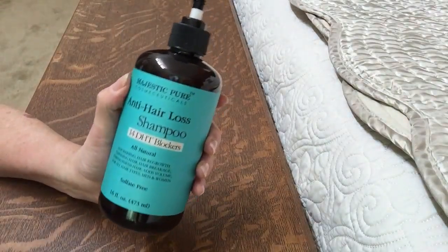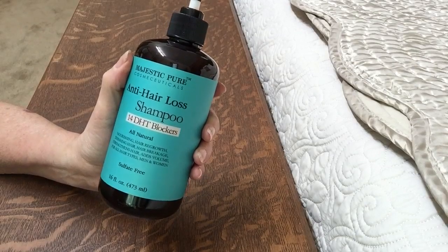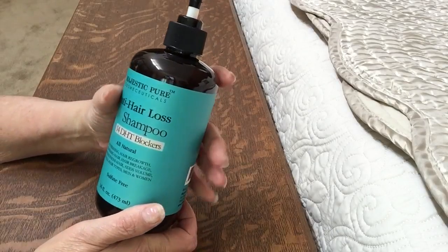Good afternoon. This afternoon I'm reviewing the Majestic Pure. It's an anti-hair loss shampoo. It is a really nice sulfate-free product — also free of parabens and sulfates both.